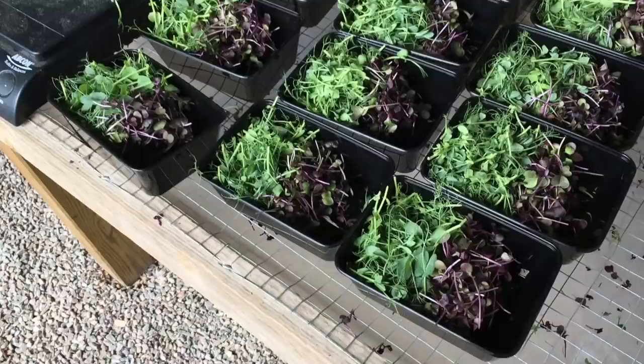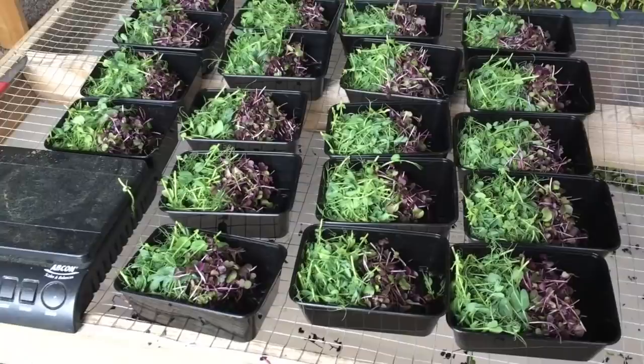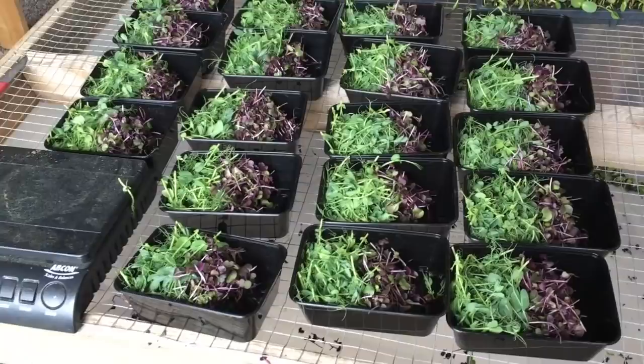Microgreens — just got to add sunflower, checking the quality of these. We're learning to bottom water using the microgreen trays. We're selling about 90 grams for 35 crowns with a mixture of pea, radish and sunflower.